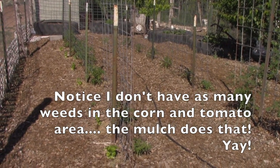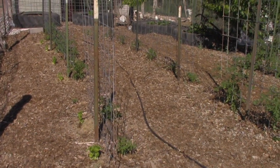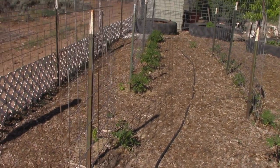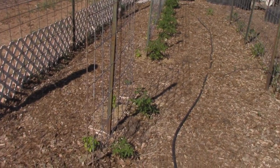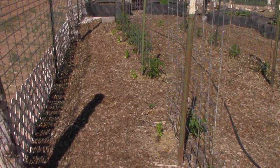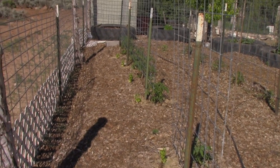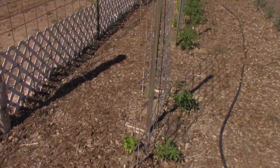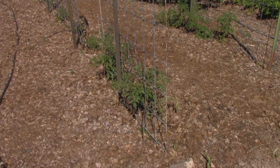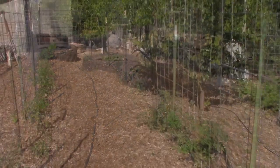Behind me is my tomato area. I have planted San Marzano tomatoes — they're a paste tomato — in this row. Just on the other side of the fence I planted a little row of basil; basil and tomatoes grow well together, so I filled that area with basil. In the other row, the first two plants are a cherry tomato variety, and the ones further back are beefsteak tomatoes.